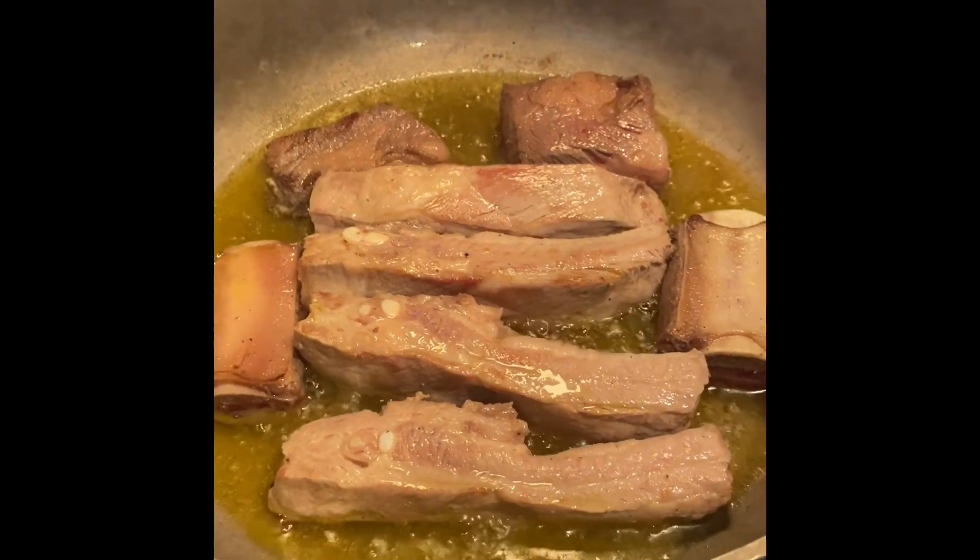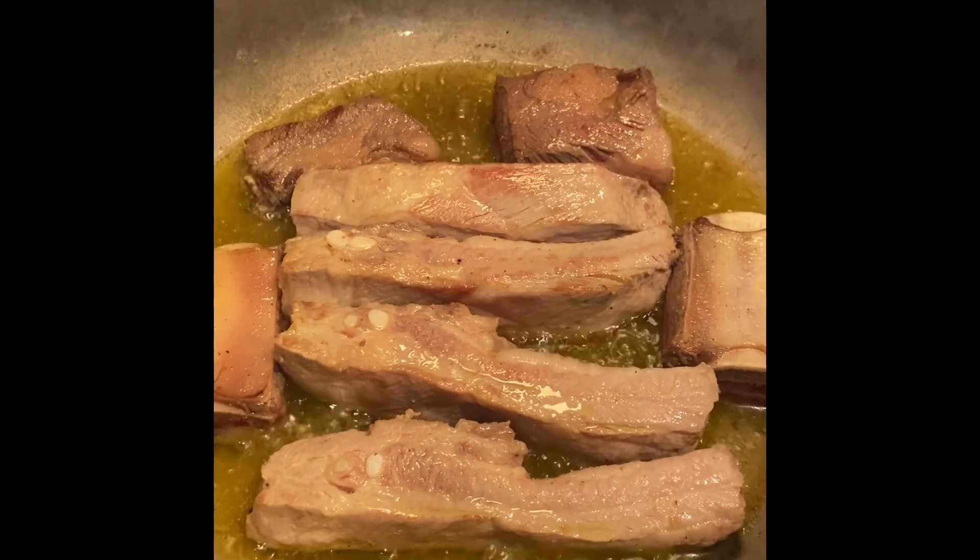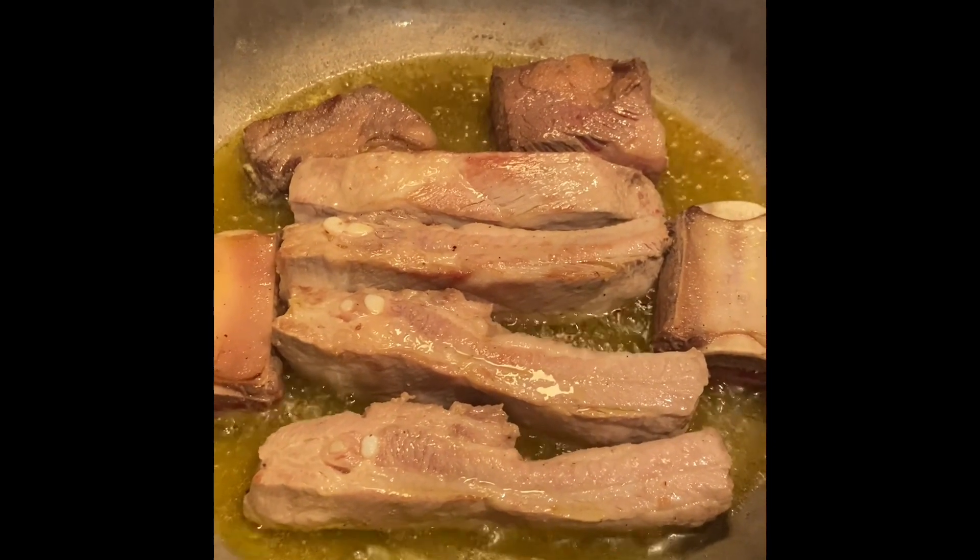Hi everybody, welcome back to my channel, Melt with Nat and Jack. Today I am cooking my grandmother's meat sauce.